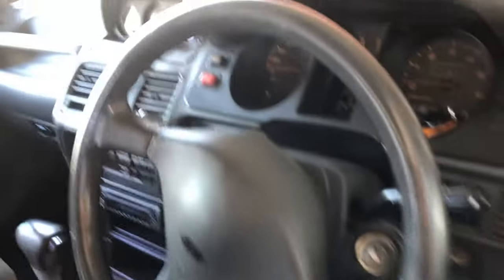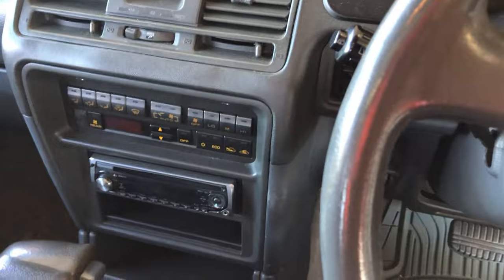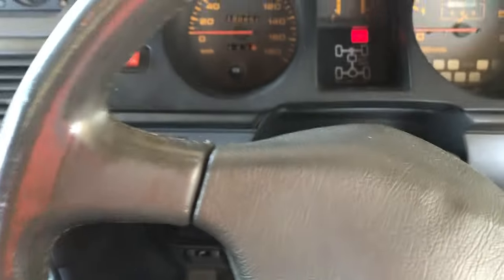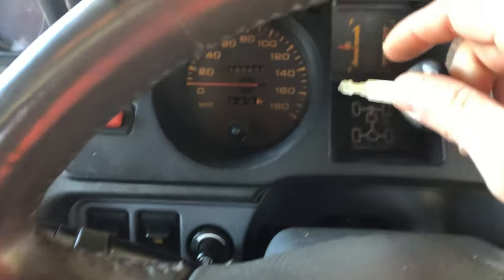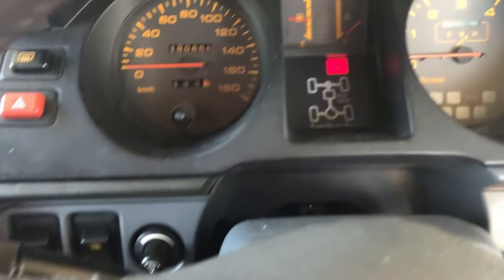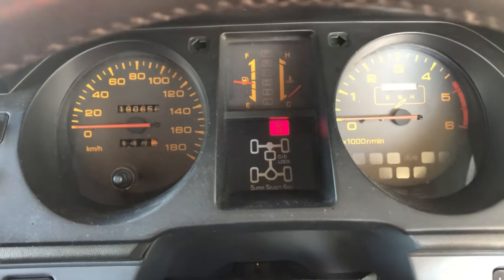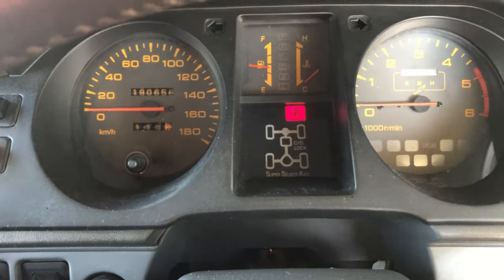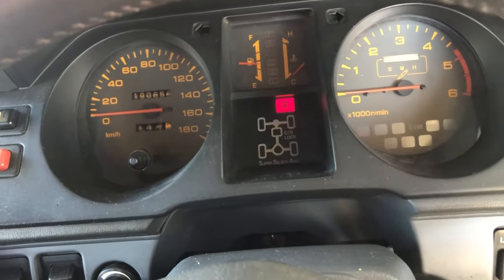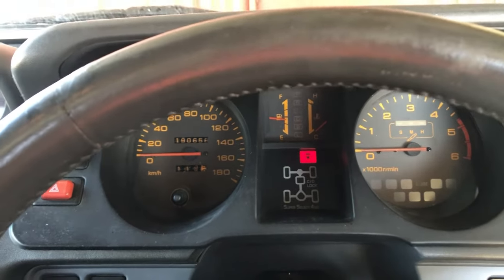This is a year older than mine — mine's a 95, this is a 94 — so that makes it 30 years old this year. This one is straight piped. Interestingly, the numbers for the speedometer, odometer, and fuel gauges on this particular model are an orange-yellow color, whereas on mine they're white.